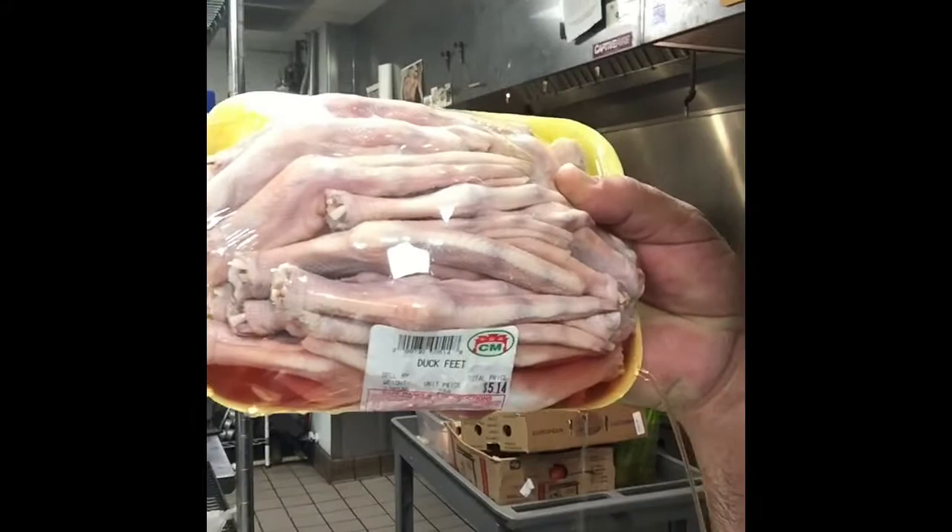Hi, so today down at the Chinatown food market we have a little more preparation-style things to make. Today we are having chicken feet, and if you're not so into the turf side of things, we have a surf side as well — duck feet — and they're pouring on me right now, so delicious. I'm gonna get started.